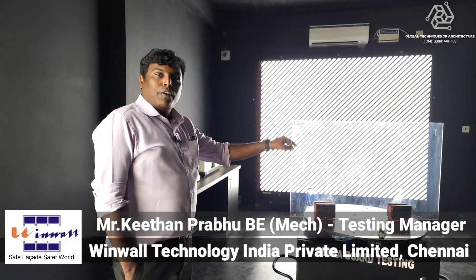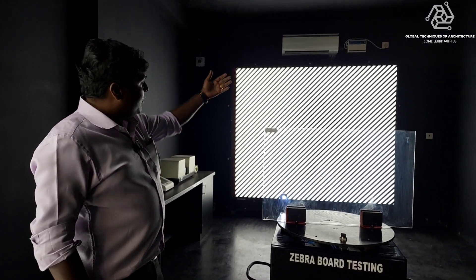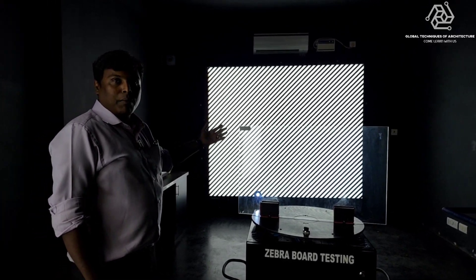This is the test setup for optical fault testing for float glass and toughened glass, also known as zebra board testing. Here we have a zebra board as per standard, and the glass is placed in plane with the zebra board.